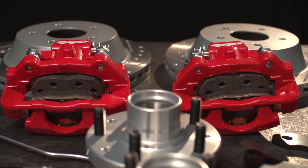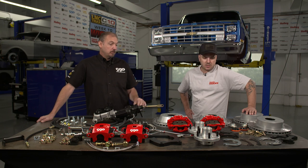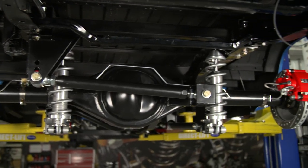Our rear is going to be our Ford 9-inch style 12-inch rear disc brake kit. We've got an integrated parking brake into the caliper — it's a pretty clean setup. You don't have to run any extra piece, like a little drum or anything like that that you see. So that's pretty smooth.